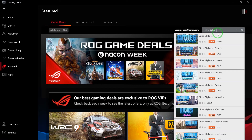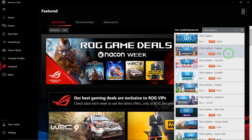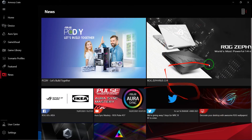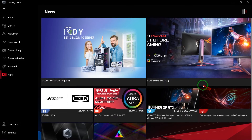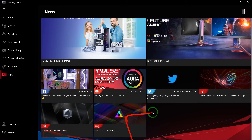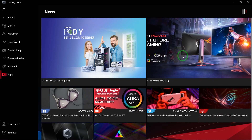It would have been nice if hitting Enter showed all the games somewhere else, but it only shows them here. Still, you can purchase quite a few games directly from here, which is great. There's also a News section with news about ASUS products, partners, and affiliates, plus the Republic of Gamers forum for Armory Crate and Aura — quite interesting for tips, tricks, and industry news if you're into it.